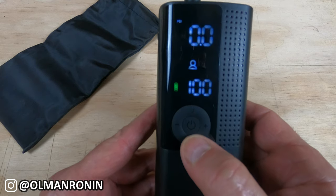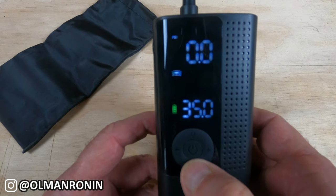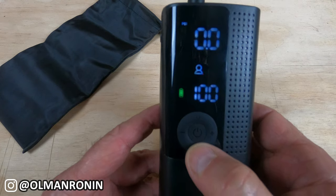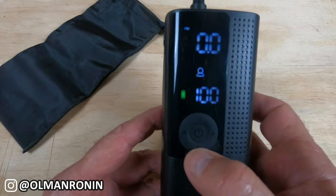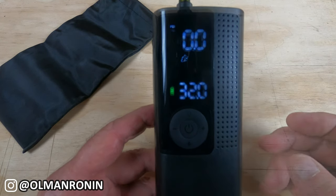If you push the button it moves through the modes — you can see a car, a motorcycle, a bicycle, a ball, and an individual setting for inflatables. For the Old Man Ronan show, let's set it at motorcycle.